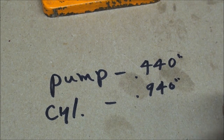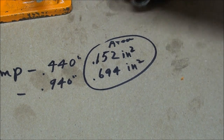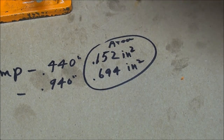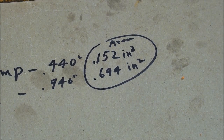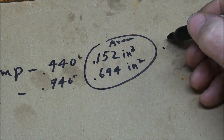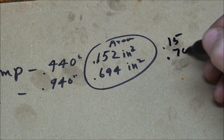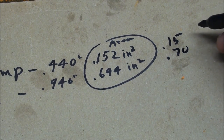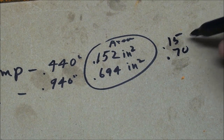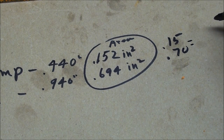What we're really interested in is the area, not the diameter — but of course diameter determines the area. Using the formula pi r squared from 6th grade, the area of the pump cylinder comes out to roughly 0.15 square inches and the area of the bigger cylinder is about 0.7 square inches.